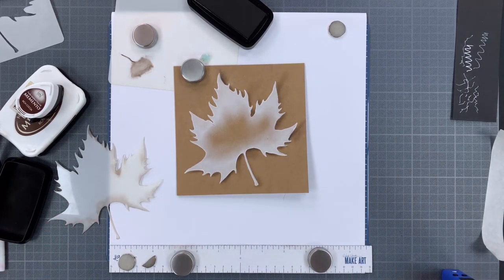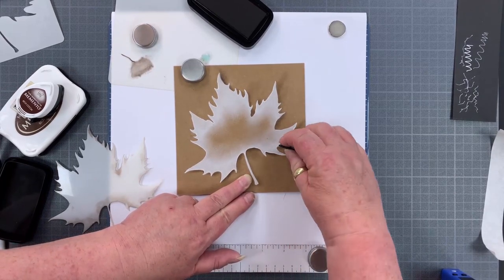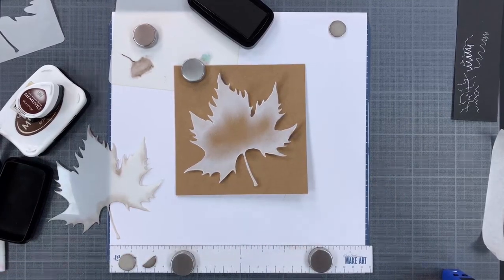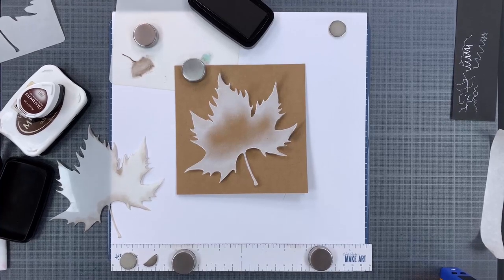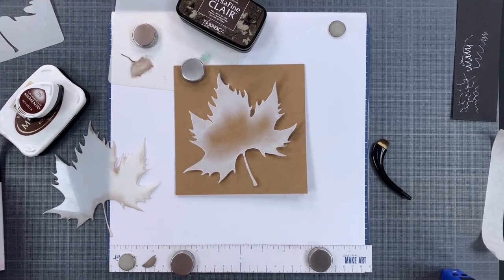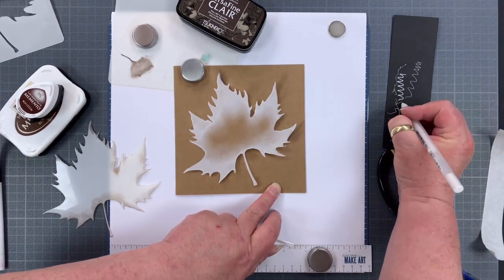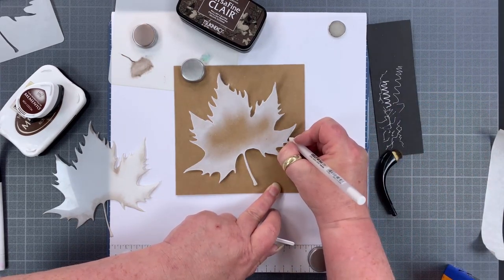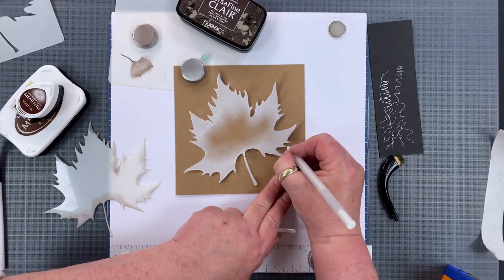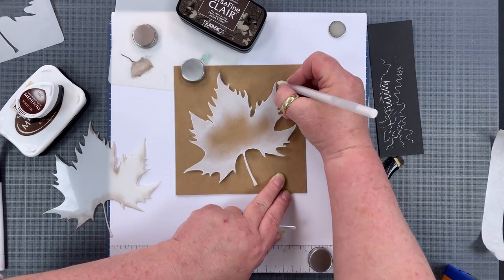Sometimes just take a step back and see if there are any areas that need a little bit more shading. If you need to come back and touch any areas up — which I can do now because I've gone over just a bit of the white with the pen — just redefine that edge.